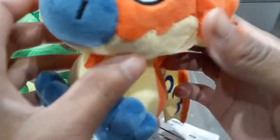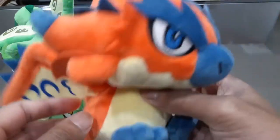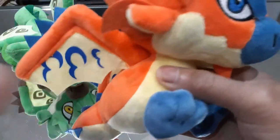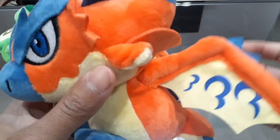Yeah, the blue eye and everything here. I do like the combination of colors here with the orange and the yellow, because it really gives off that flamey look that Rathalos has, which is pretty nice. I definitely like that.